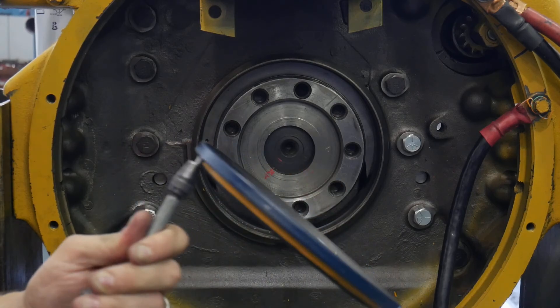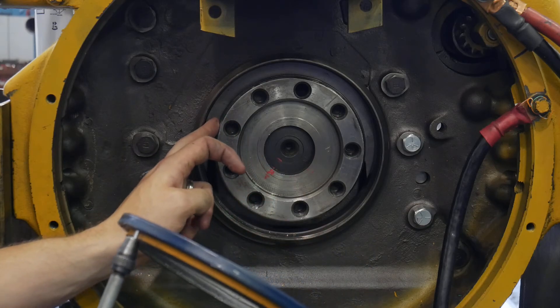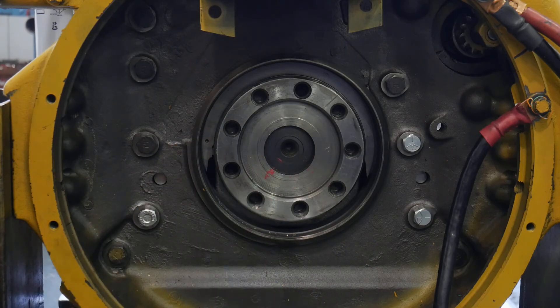In another video, I'll show you how to get the wear sleeve that got left behind off the crankshaft.